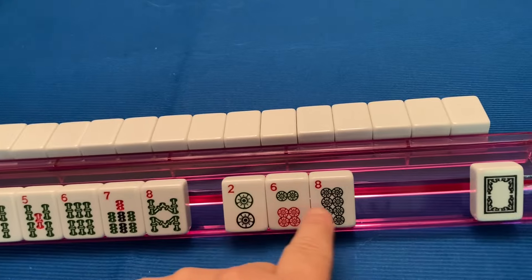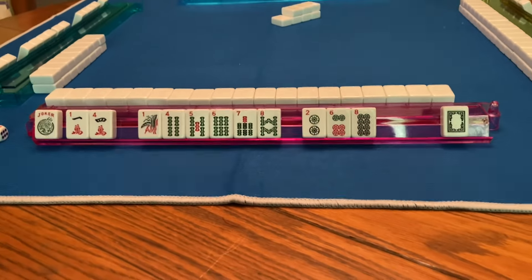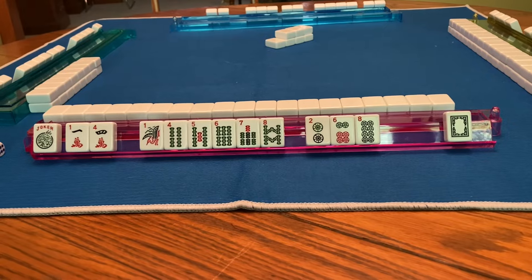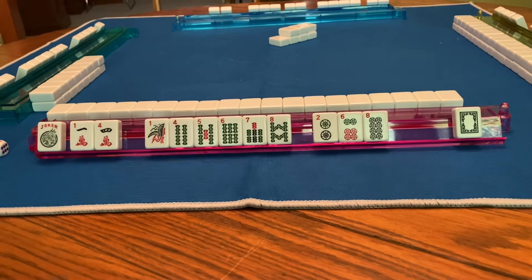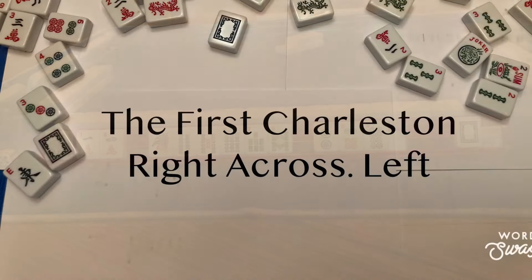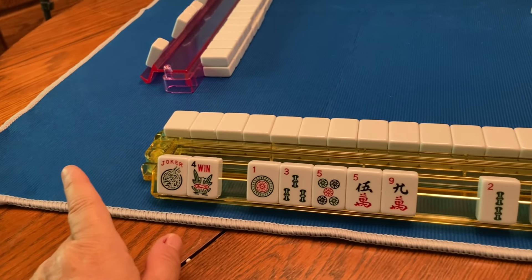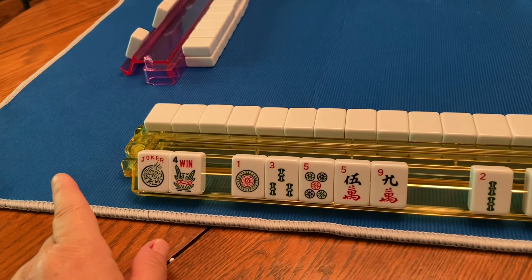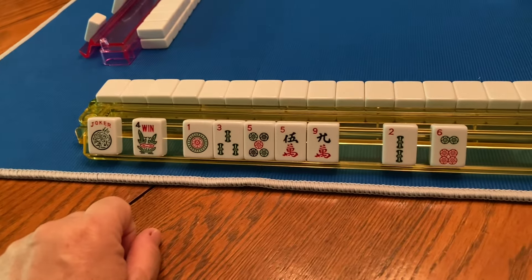Once you've got your tiles organized and hopefully narrowed down which category you're going to pick a hand in, the next thing you're going to do — and everybody at the table does this — is pick three tiles that you want to get rid of. We're going to start the Charleston. It begins by passing three tiles to the player on your right. In the first Charleston, it's three to the right, three across, three to the left. Remember: you don't ever trade a joker, and try your hardest not to trade a flower because a lot of the hands on the card start with flowers.